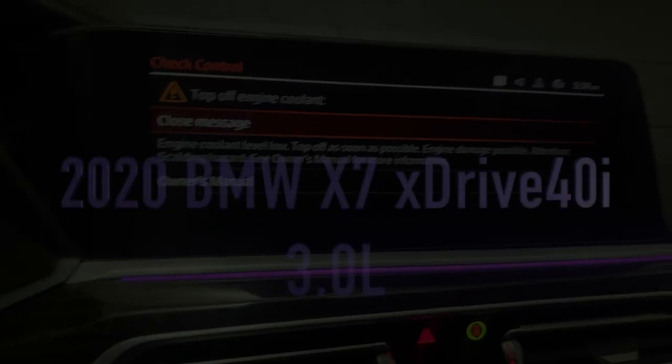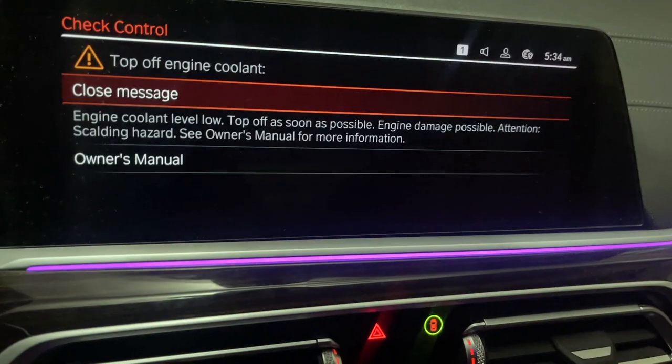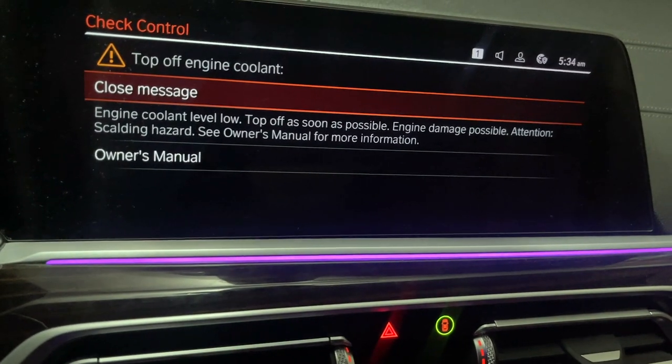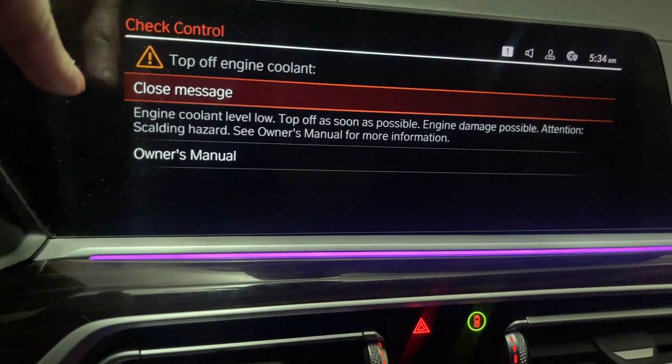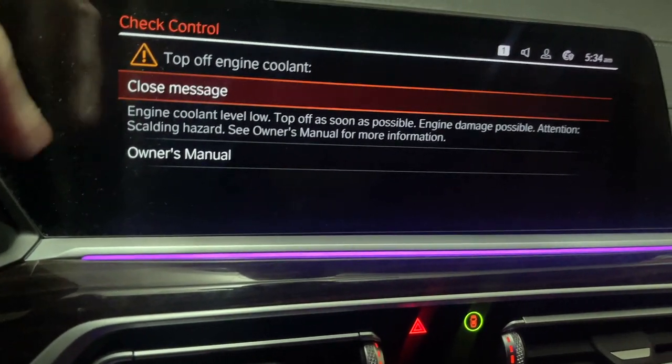Alright, got another one for you. This is a 2020 BMW X7 xDrive 40i — I think it's a 3.3. It says 'top off engine coolant' and 'engine coolant levels lower, top off as soon as possible.'